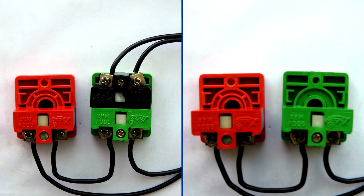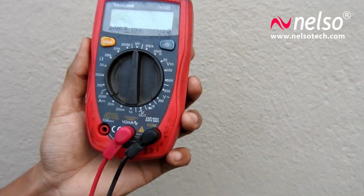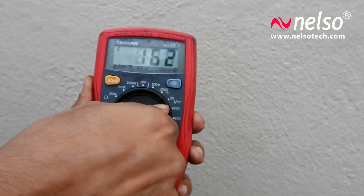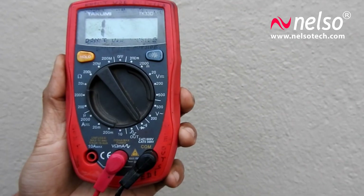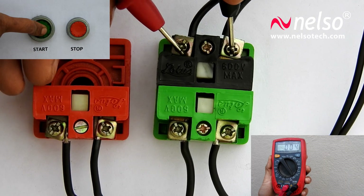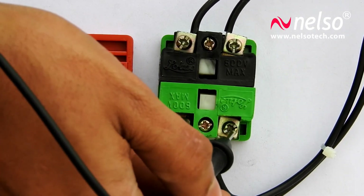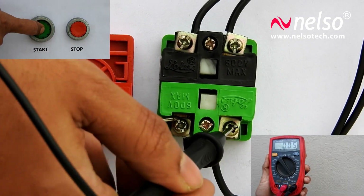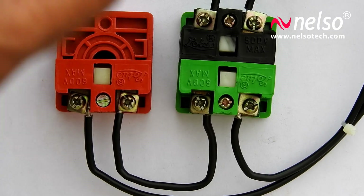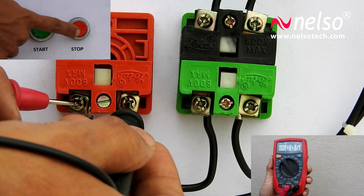Let's see what happens when we press these two buttons. We will need a meter — put it in continuity mode. When you press the green button, the upper two points get short, and once you release it the points become open. The same thing happens with the lower two points. The points in the red button will be short already and open when you press it.